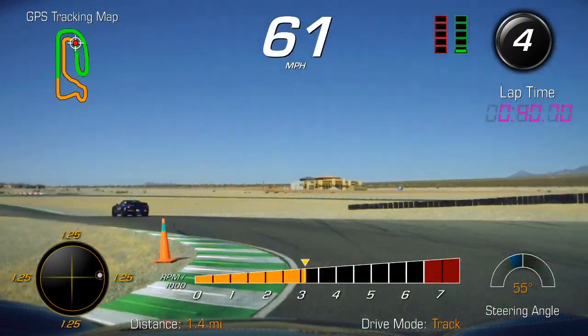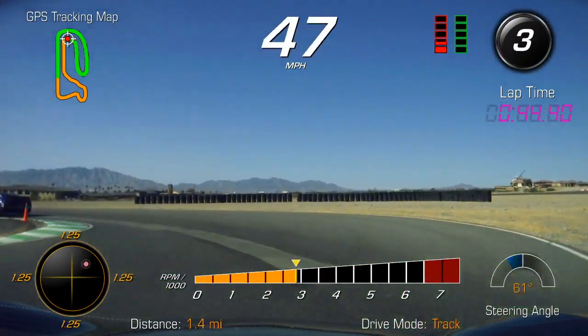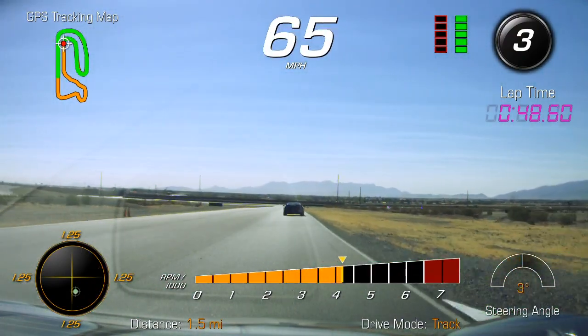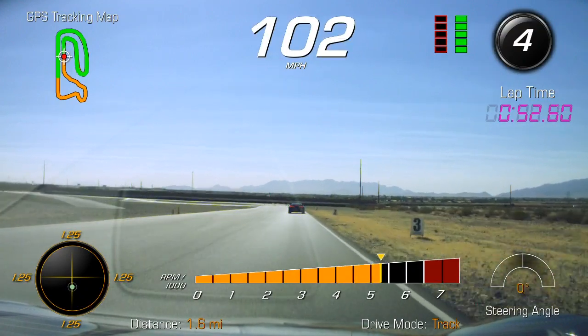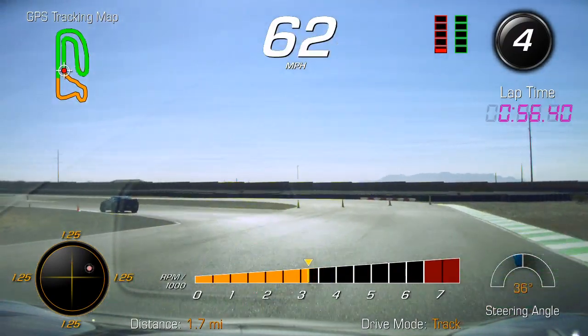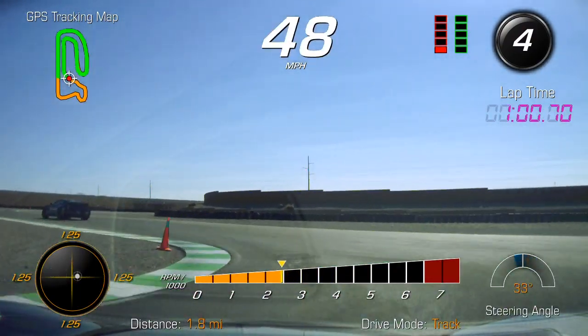Go over the curb. Back to third, get turned, squeeze on the gas. As we go to six, just kind of ease off the gas, kind of coast through, just go back and forth.